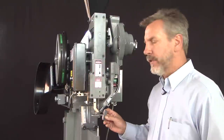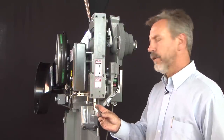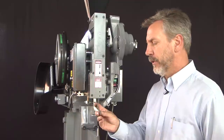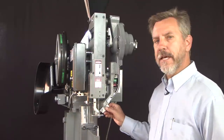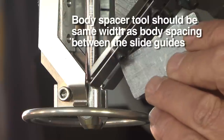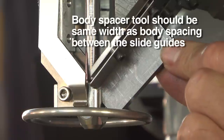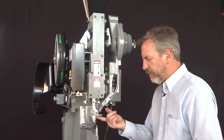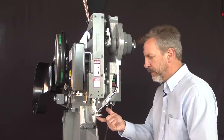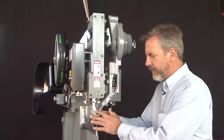We want to check that the jaws are in line with the track. We can use a body spacer tool — the same one used in our factory. With this body spacer tool we can slide it in the track and it should fall within the pocket provided in the jaws for the rivet body. With the jaws correctly installed they should be flush at the bottom and the jaw springs should appear symmetric and even.